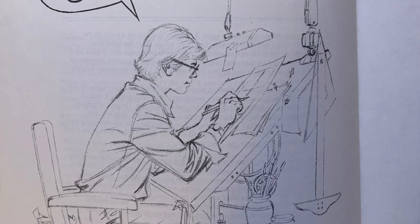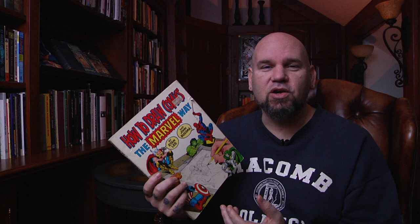Some of it was a little over my head and more complex for me in fourth grade, but over the years as I continued to get better and better I was constantly pulling this book back out, and throughout my career this book has always helped me. It's a little old-school — this book is actually from 1978 and it's written by Stan Lee.